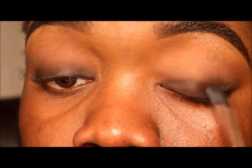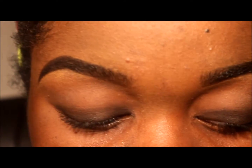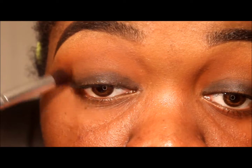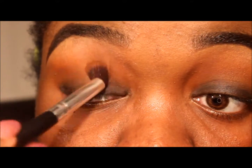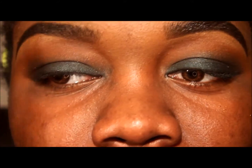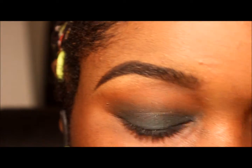The next couple clips completely missed it — it did not record — so I'm going to tell you what I've done. I'm placing Octoberfest into the crease. I didn't record any of this so I'm going to briefly show you what I did.